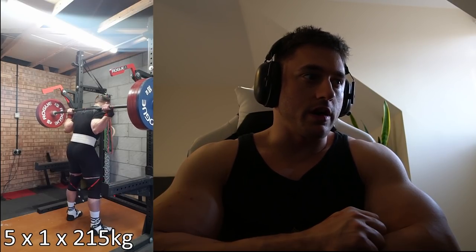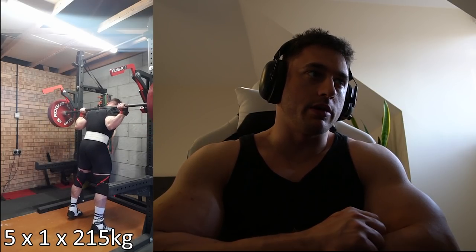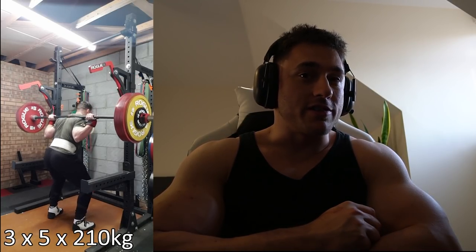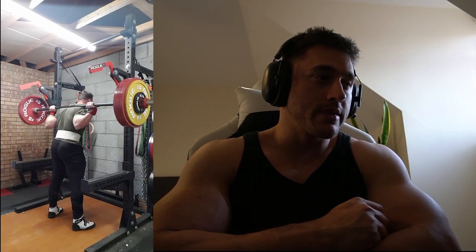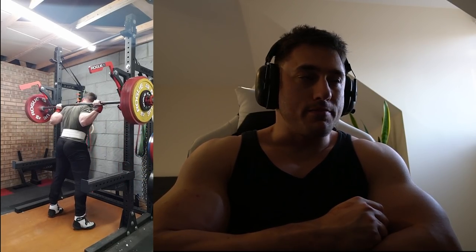The singles session: five sets of one at 215. Fairly solid, but I'd expect that given my one rep max at that point is 250. Then three sets of five at 210 — going from 200 for five the week before to 210 for five. I wasn't sure I'd be able to get this, but I surprised myself and got it, which was really good. Three sets of that was nasty.